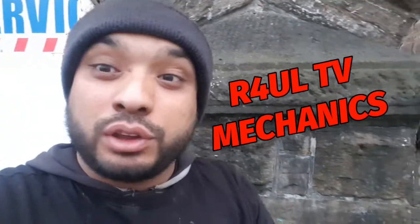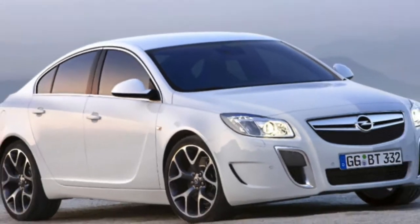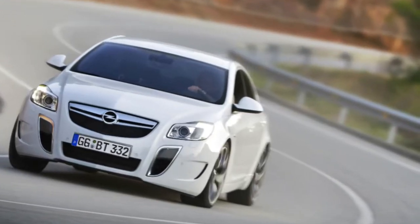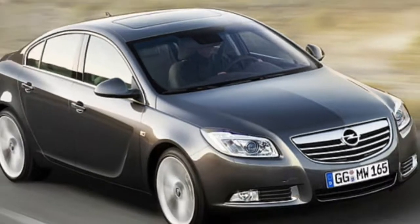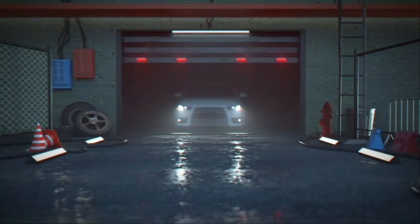Let's go guys, this is RoaldTV, your favourite YouTube mechanic back again. What I'm doing this time round is Team R4UL — we're going to do a Vauxhall Insignia, a 2010 Vauxhall Insignia.